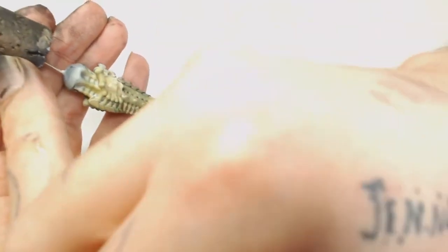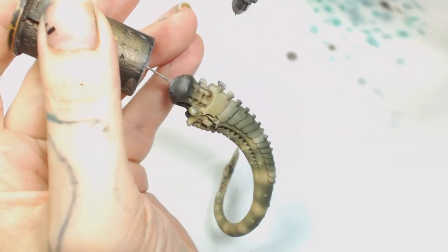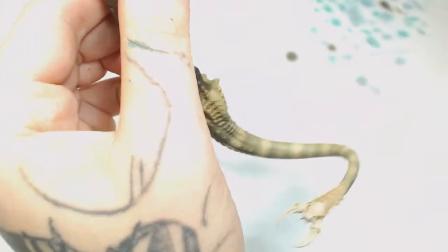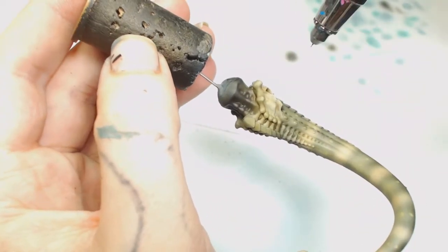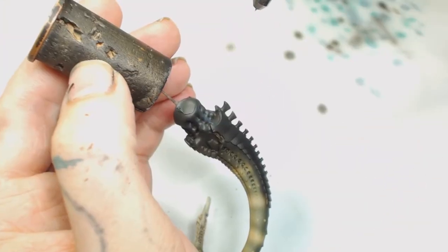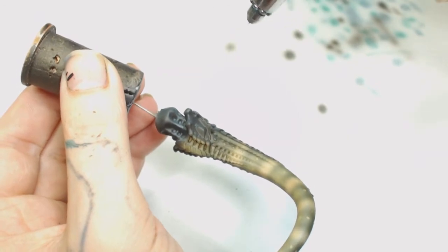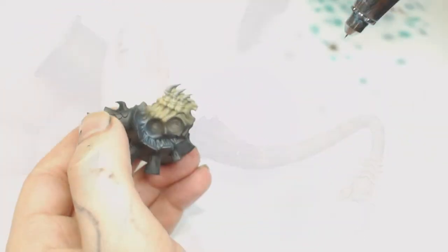We're going to go over all the colors on the tail at this point, so they'll all blend together and not look like separate colors — they'll look like part of one organic living thing. Now because I need to add some blues, I decided to prime the top part black again. I'm going to blend that black into the carapace at the back as well — paint that black — because we're going to build up a blue. The blue for the top part ended up being a lot more vibrant so I needed to work on it the same way. We're going to use Thunderhawk Blue and gently blend top to bottom.